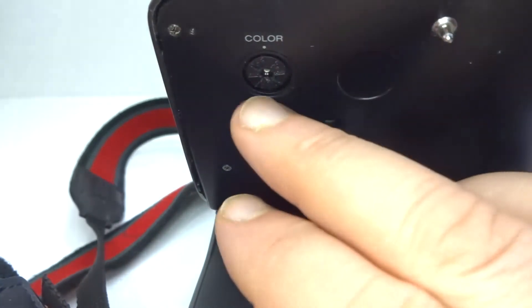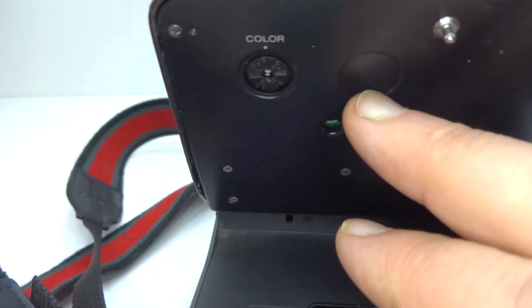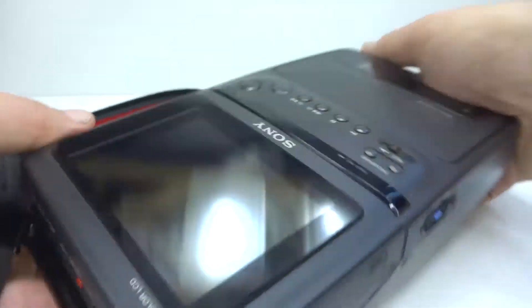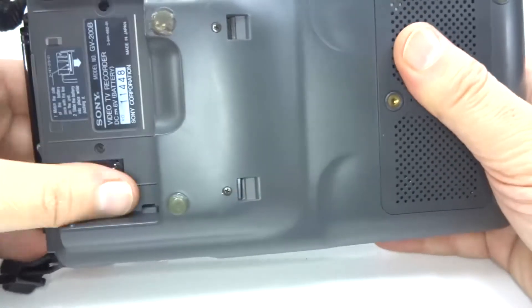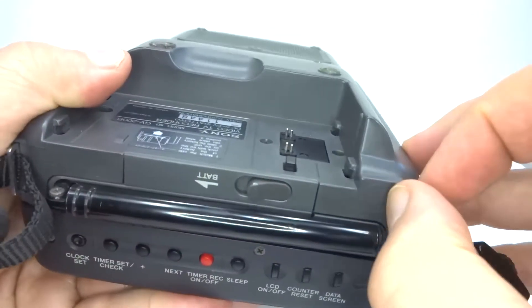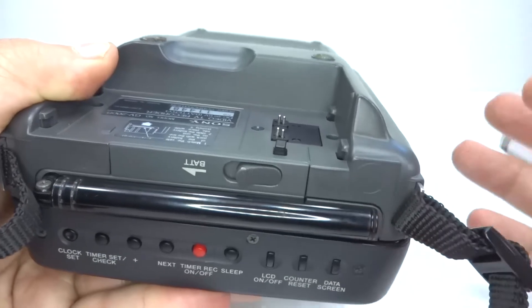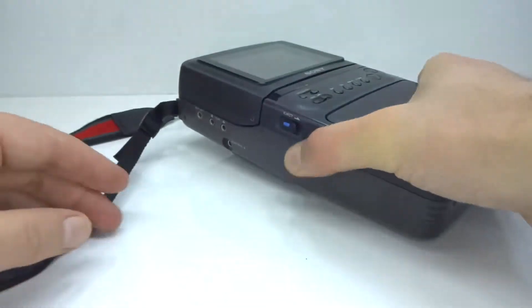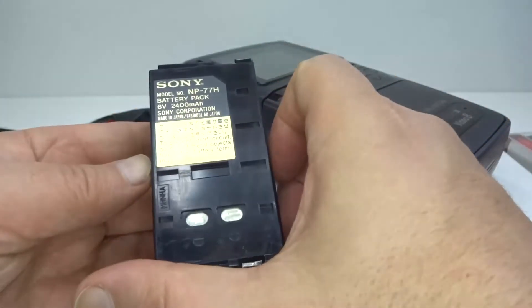On the back of the screen we have a color adjust, and because it's not NTSC we don't have the hue adjustment. This unit can only be powered from a battery that fits in there. Some models do have external power via a socket, but this one doesn't have it, so it can only run off a battery, which is a little bit annoying.